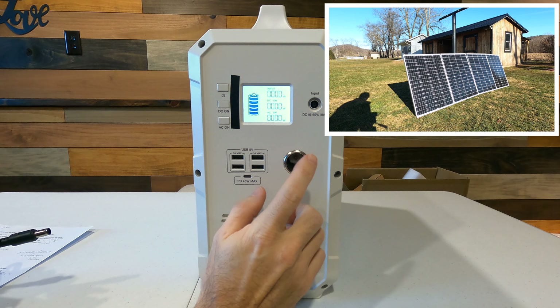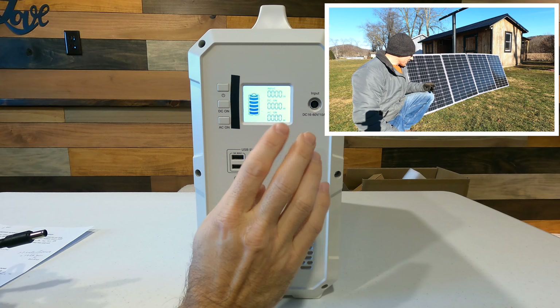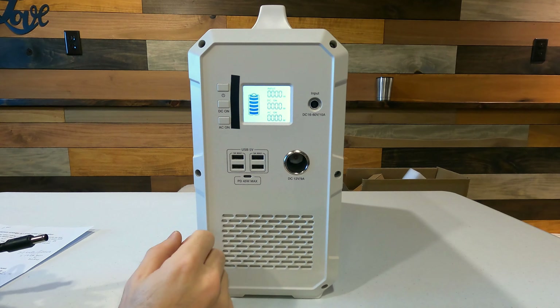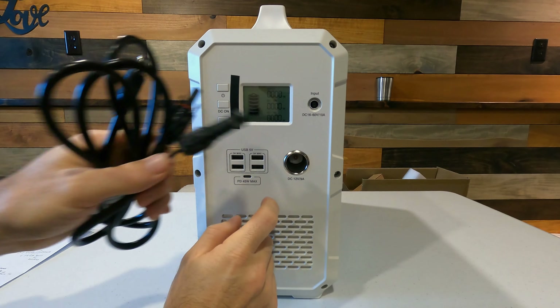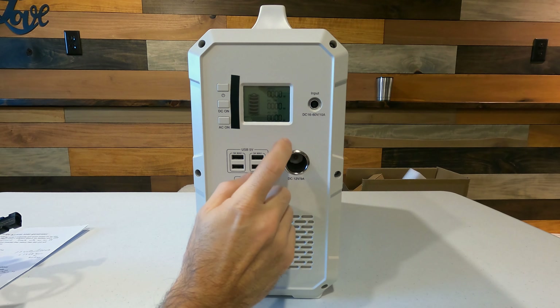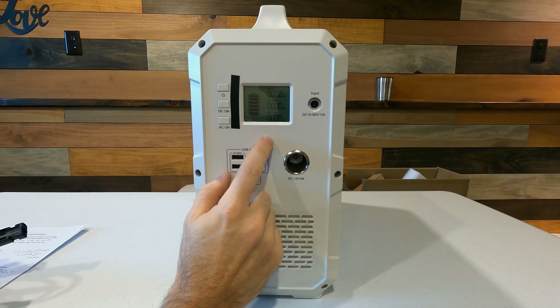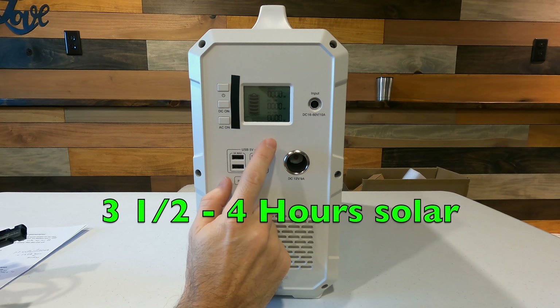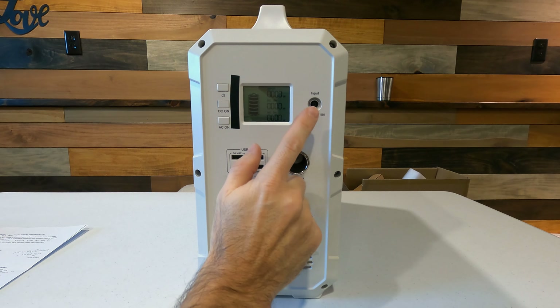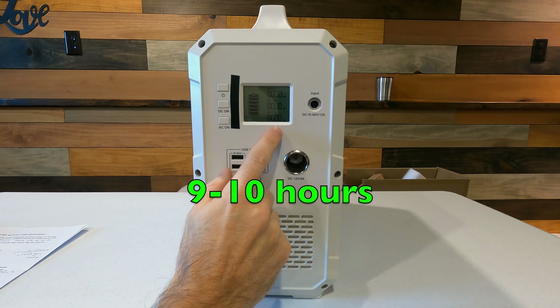I'm going to make a video using 4 solar panels — if I plug in 5 I'm afraid I'll go over the 60 volt limit. Solar is actually the fastest way to charge this unit. With four or five 100-watt solar panels on a good clear sunny day, you should be able to charge it in three and a half to four hours. The wall charger can take up to nine to ten hours if the battery is completely dead.